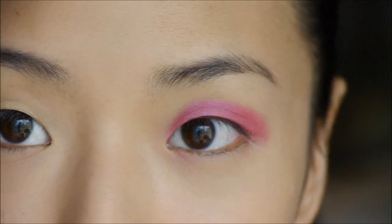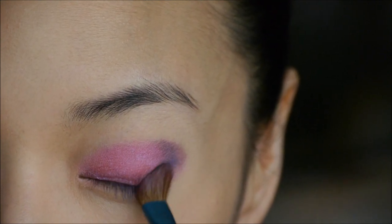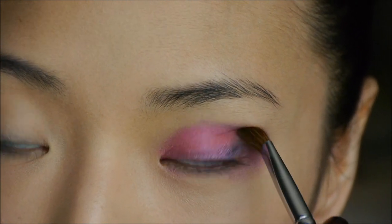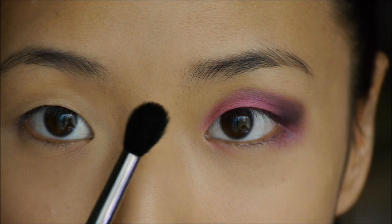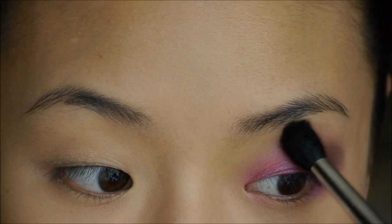Next I'm going to contour with a darker shadow — just a plain black color called Blackout — using the same brush, making a little C-shape on the outer part of the eye and bringing that color into the crease area. If you're not sure where your crease is, take a brush and push in at your eye socket — where it goes in is the hollow of your eye. Then use any blending brush to blend everything out so the lines aren't too harsh and everything melts together.